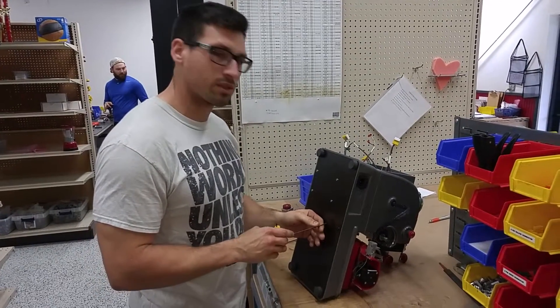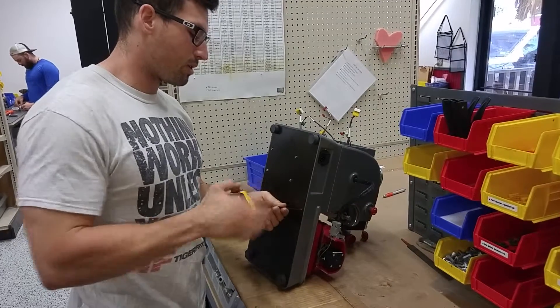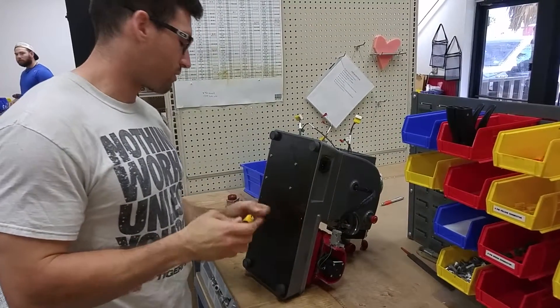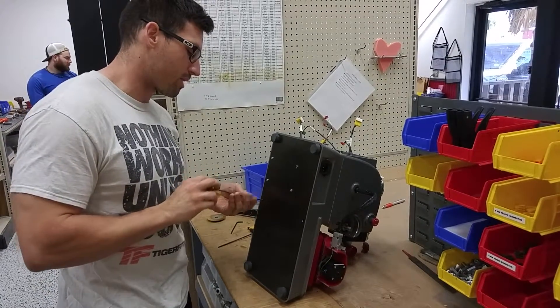I'm going to make a video on how to check the Y-Travel on the 3D Pro Xtreme S. First thing we want to do is take the bottom panel off the machine. We're using a 3/32nd Allen wrench for these two screws right here on the bottom.